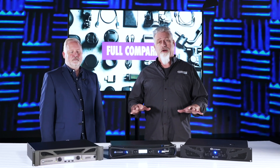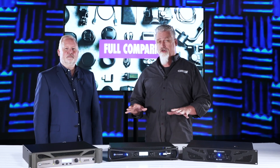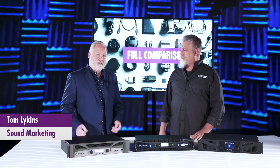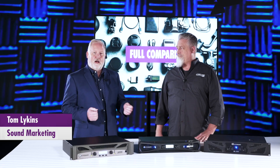Today we're going to talk about Crown power amps and live sound situations, and we have a very special guest with us today. My name is Tom Likens, and I'm the local representative for Crown Amplifiers.